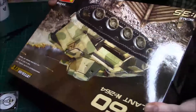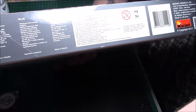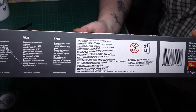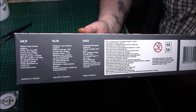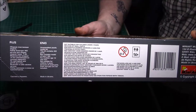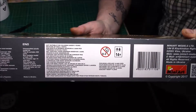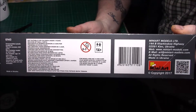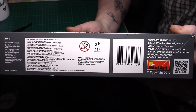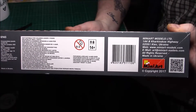On the other side we've got nearly a roomy tiger - just the usual sort of guidance telling you what not to do and what to do. It's in Ukrainian, Russian and English, obviously. It says it's not suitable for children under three years old - 14+. Obviously there's the address for the Mini Art factory in Ukraine, in Kiev.